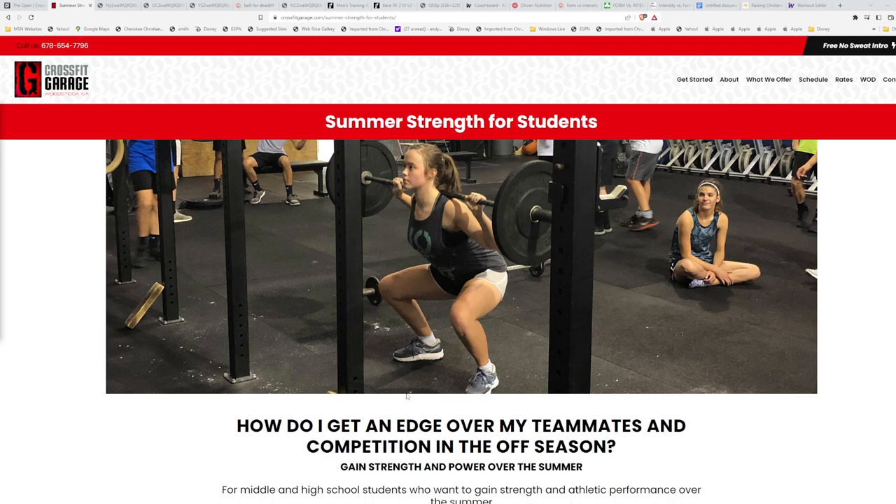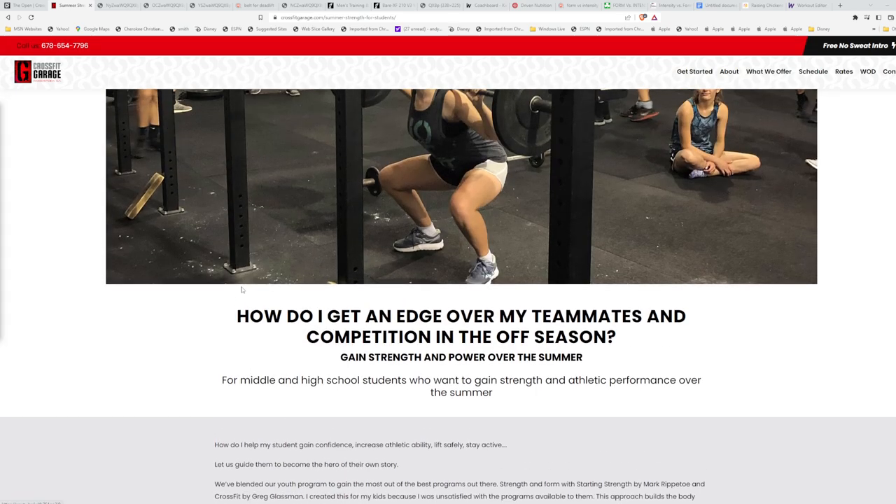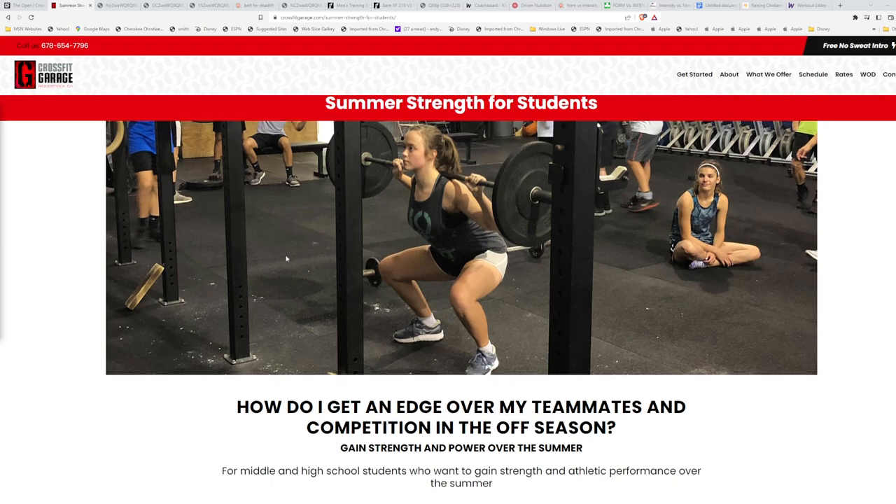I really wish I had done this as a kid. I created the program years ago for Olivia, my oldest, who is now in college. She was playing competitive soccer and it worked out really well for her. Of course Evan, Levi, and Evie all use it. We've been doing this for years — probably in our seventh year of doing summer strength.